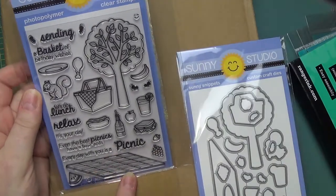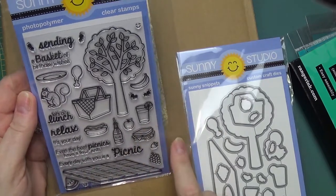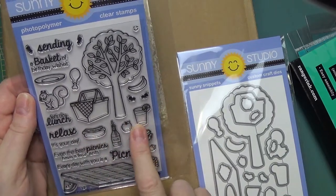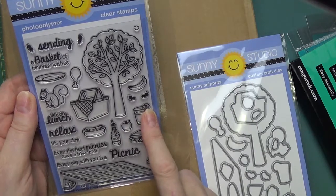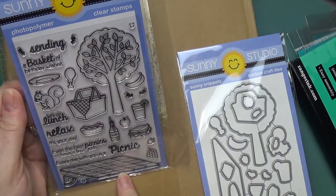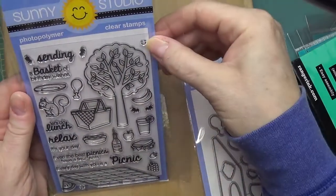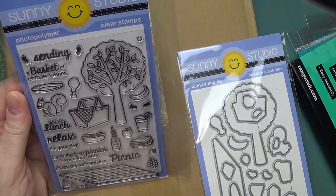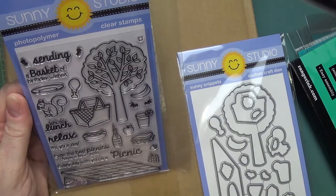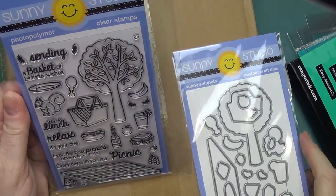Here's the stamp set — look at this blanket! It has watermelon, grapes, strawberries, a sandwich, apples, a soda pop bottle, hot dog, lemonade with a slice of lemon on the glass, ants — four different ants — a picnic basket, a squirrel, a plate, a drumstick, a tree, a smiley face, and a banana. The sentiments say: 'It's your day,' 'Even the best picnics have a few ants,' 'Every day with you is a picnic,' 'Let's do lunch,' 'Relax,' and 'Sending a basket of birthday wishes.' This is just really, really cute.